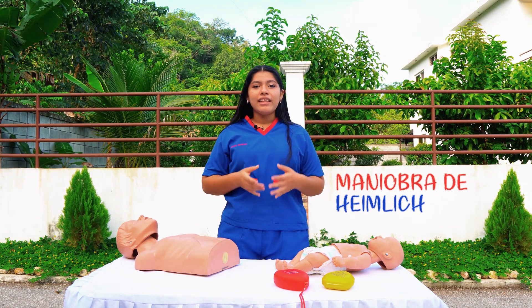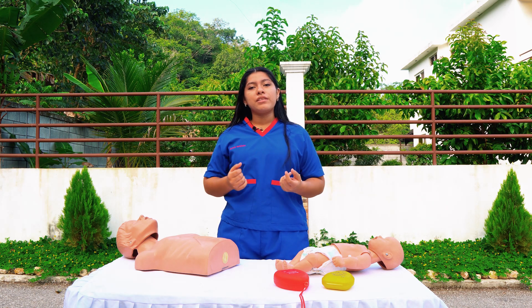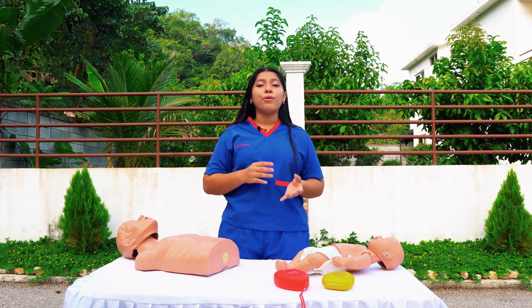What is the Maniobra de Heinrich? The Maniobra de Heinrich, also called Comprensión Abdominal, is a procedure of first aid for the respiratory tract blocked by a small animal or a small object.